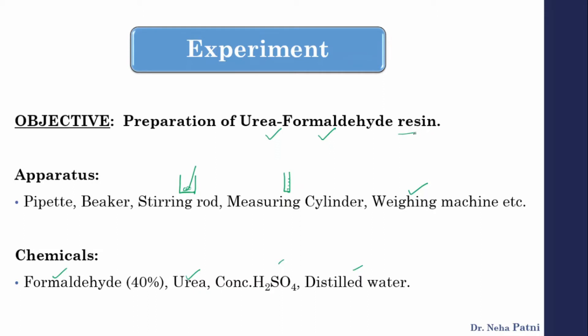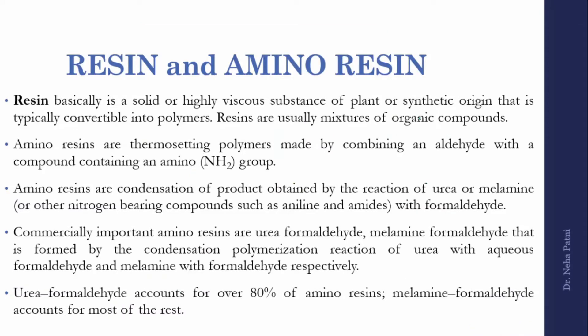Before preparing, you should know what you are going to prepare. A resin is a type of polymer. Earlier, any compound that could be converted into a polymer was called a resin, but nowadays resins are usually organic compound mixtures that are polymers. Especially amino resins are thermosetting polymers — once they are set, they are set.